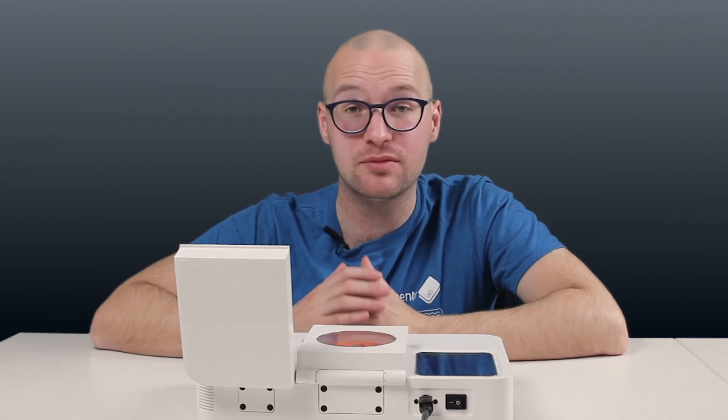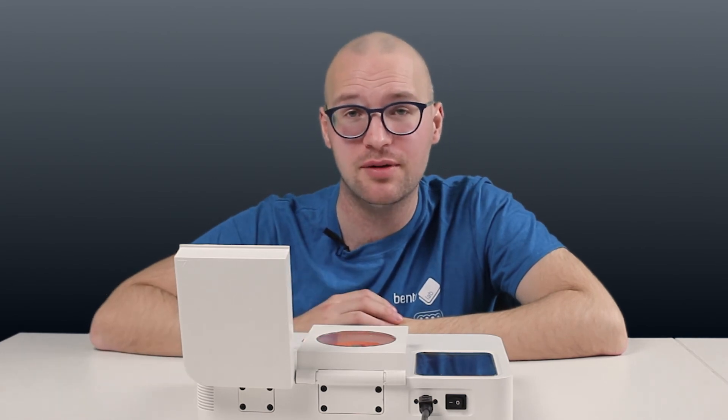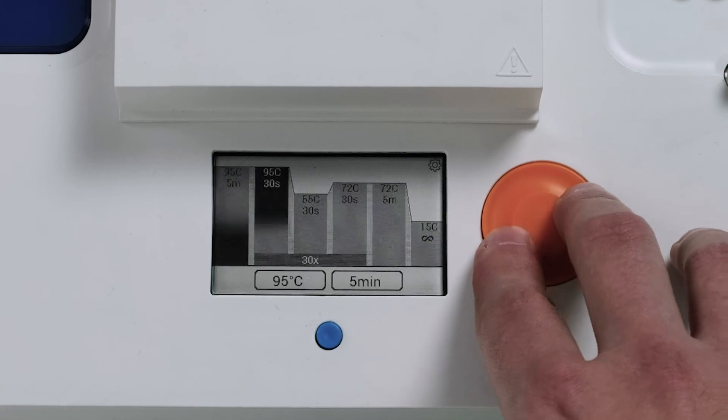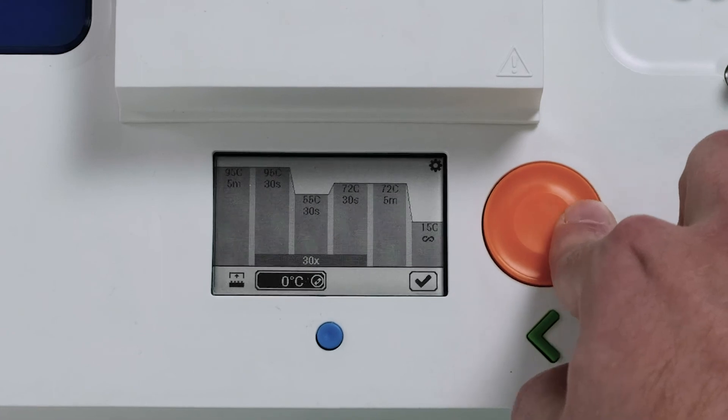In addition to running multiple modules, this new release brings many small improvements to Bentolab, including the ability to fine-tune the heated lid, improvements to the graphical interface, and better hardware diagnostics.